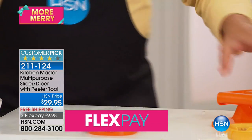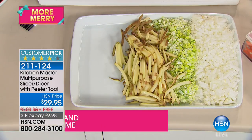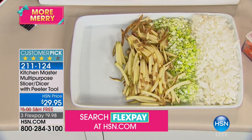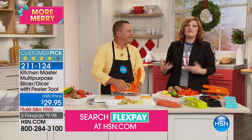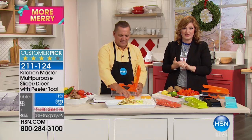This machine rocks — it's effortless because of the lever action. You don't need superman strength. Let me do one so everybody knows anyone can do this. With free shipping, you've got three flexible payments of $9.98.